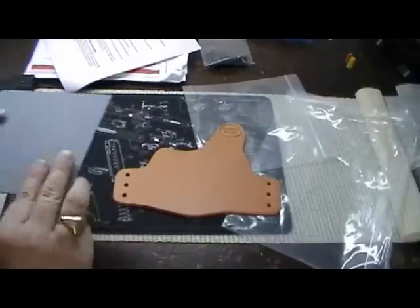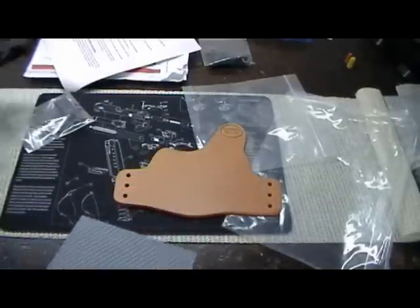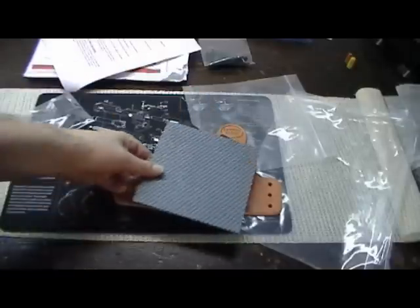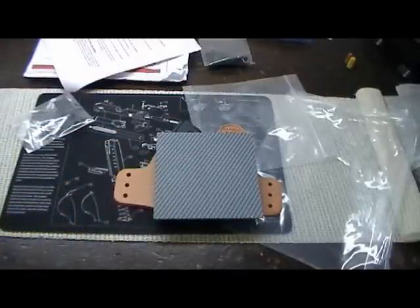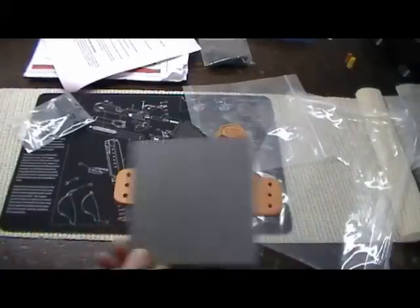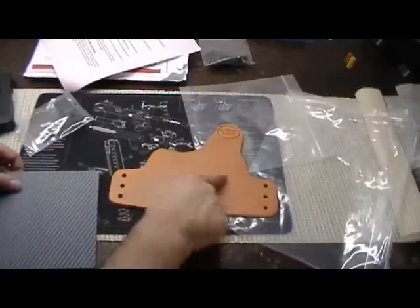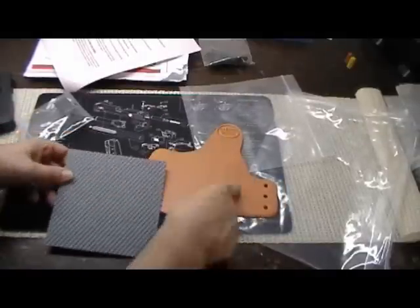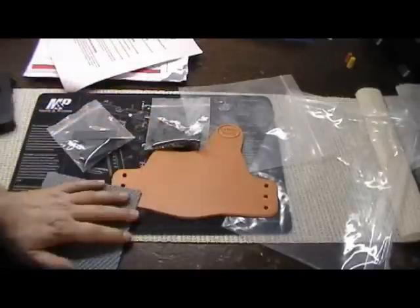The most interesting part of the whole deal is the Kydex. They send you a six-inch by six-inch square of Kydex, which you heat in the oven and mold to the gun — so you can custom make it to your own gun, which I think is kind of cool. Other than those items, there are no holes here. You've got to mold the Kydex, cut, drill the holes, put the hardware in, and put it all together.